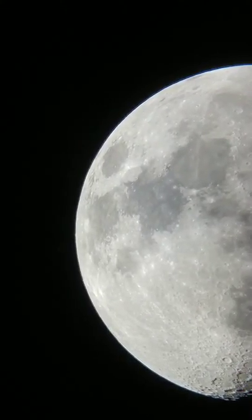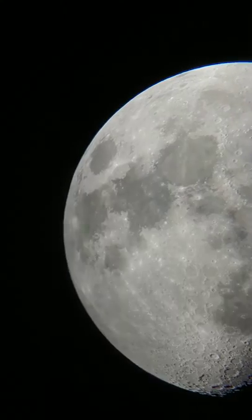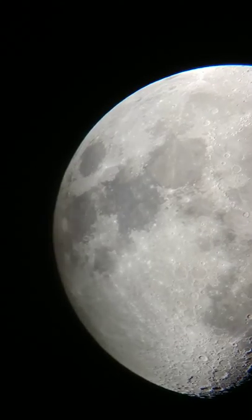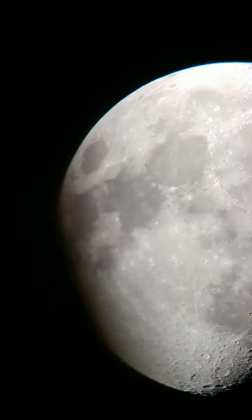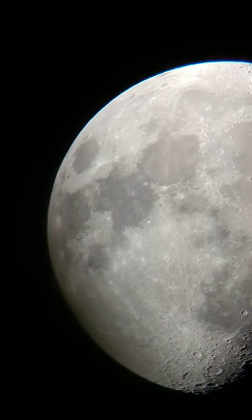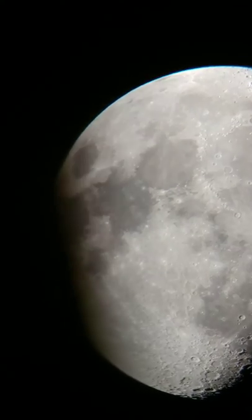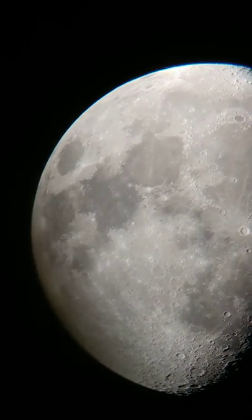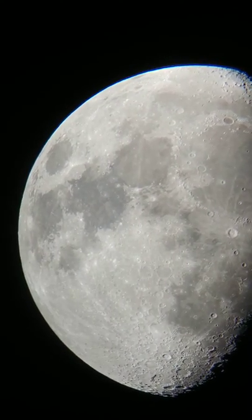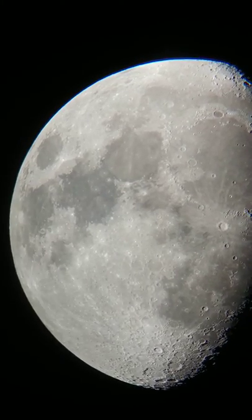Here's a live shot of the moon using my Celestron Edge HD. I'm using a 40 millimeter Swan 2-inch 72-degree eyepiece. The phone I'm using is my LG V20, just holding it up to the eyepiece and trying to keep it as steady as I can.